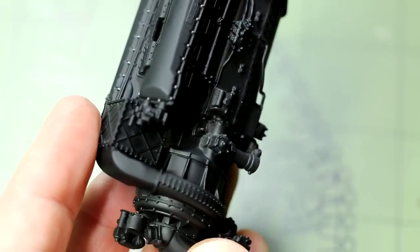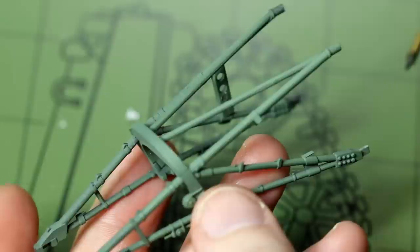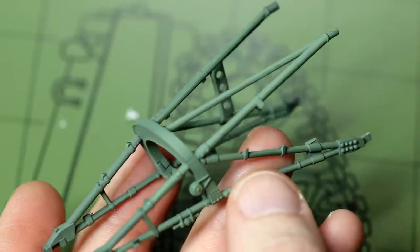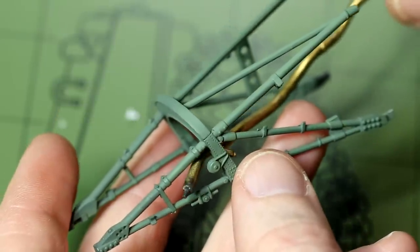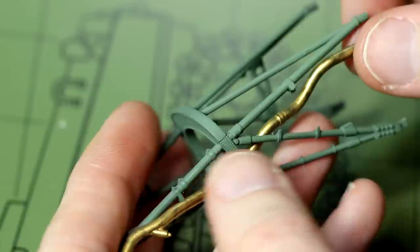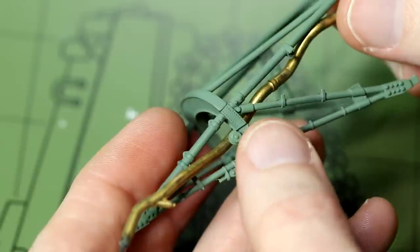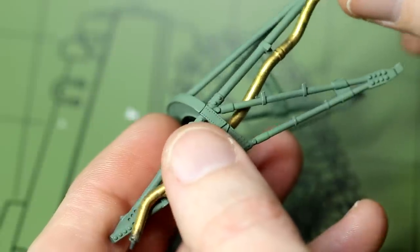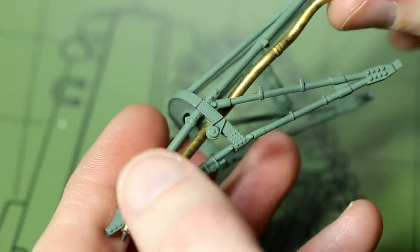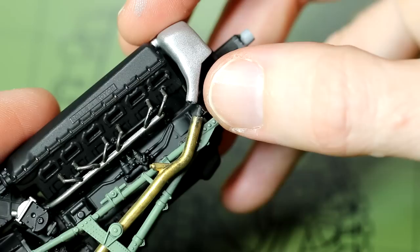Once that's done we need to get these pipes through the framework before we can add the engine to it - this is by far the most difficult step of the whole model. The starboard pipe goes through fine: it starts on the inside of the frame, pushes through and ends up on the outside, with a single connection point at the top right where it connects to the framework. We can scrape the paint off those two connection points and glue them in, no problem. We can dry fit the engine to make sure the end of that pipe goes into the oil tank as well.